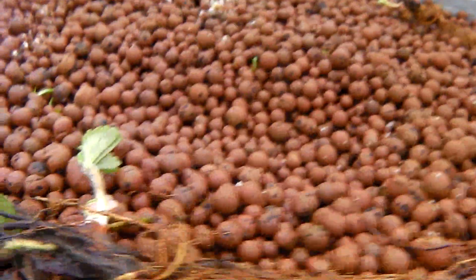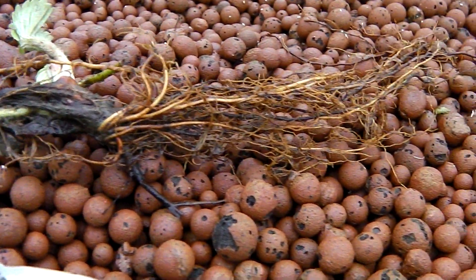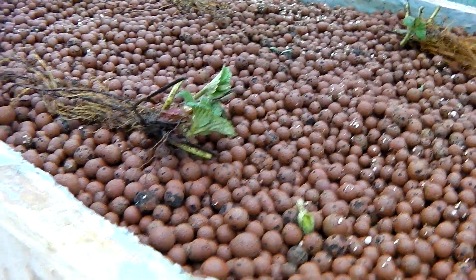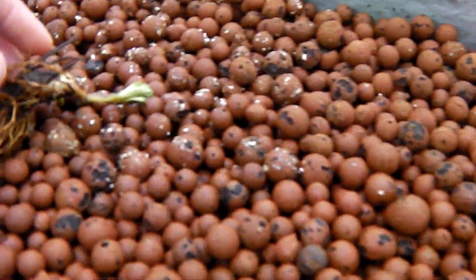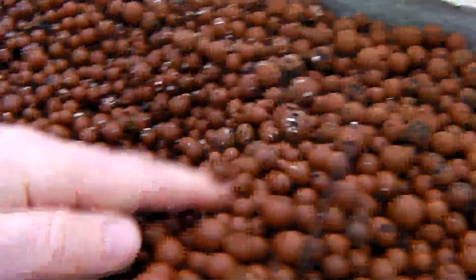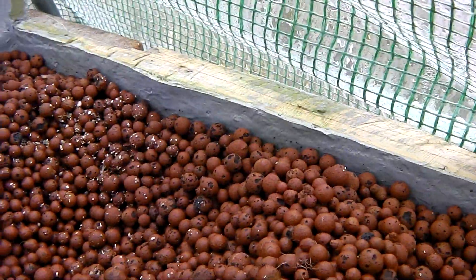Some of the plants are looking a little bit worse for wear, but they're only rhizomes so they're really quite small. So what I'm going to do now is just plant them up. All we basically do is find a plant and take that plant there, dig a nice hole in the gravel.